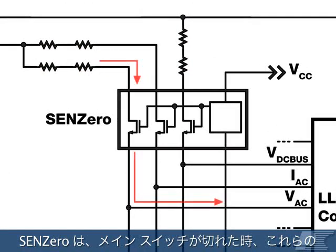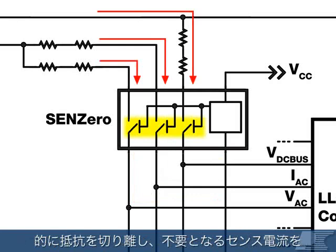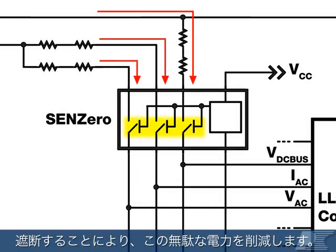SYN-Zero eliminates this wasted power by placing a smart switch in series with these sense resistors to effectively disconnect them when main switching is deactivated, cutting off the sense current when it's not required.